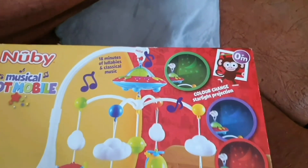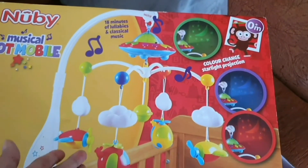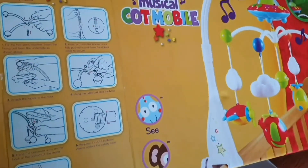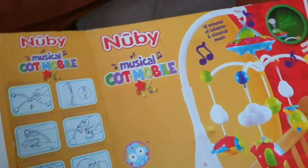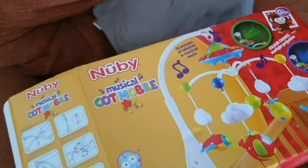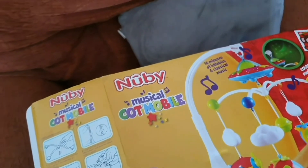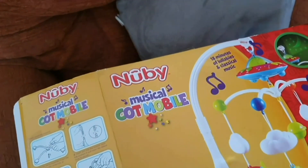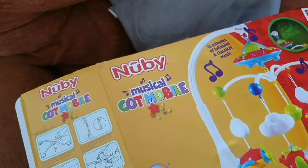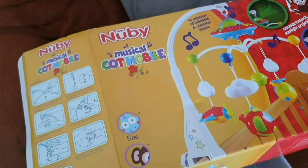I just bought this — my baby is not only four months old, but I just bought it. I didn't buy this with my first baby, but after my second baby I bought it when she was about four months. I can see this is very good for her development, and it makes her calm. She was very calm after I turned on this mobile cot.